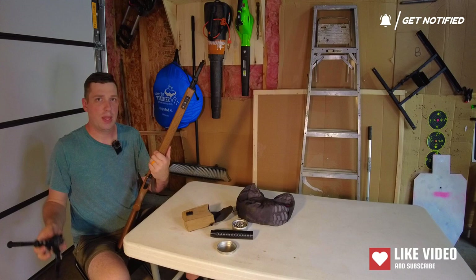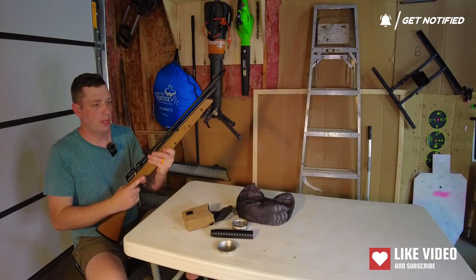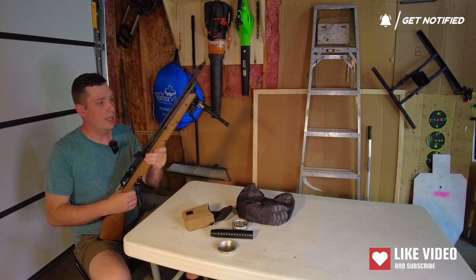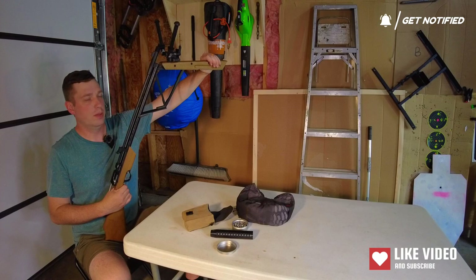Another thing you might consider: I put on a piece of Picatinny rail and I do that on everything. I would have put on an Arca rail but it doesn't have enough width. I prefer an Arca rail over Picatinny, but that worked nicely enough. The wood holds the screw in there really well. When you cock it and you have your safety on, you first break it open — it's kind of tough to break open, much harder to open it than it is to pump it, ironically.